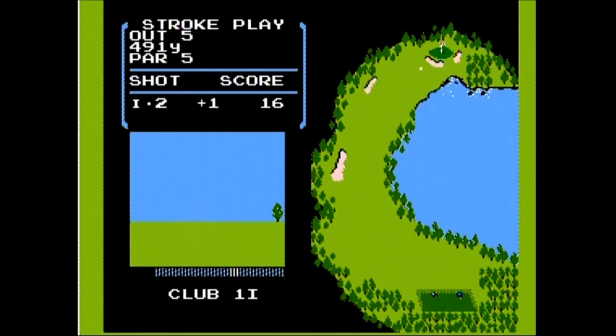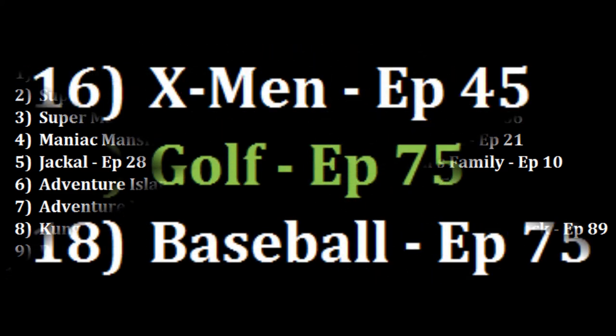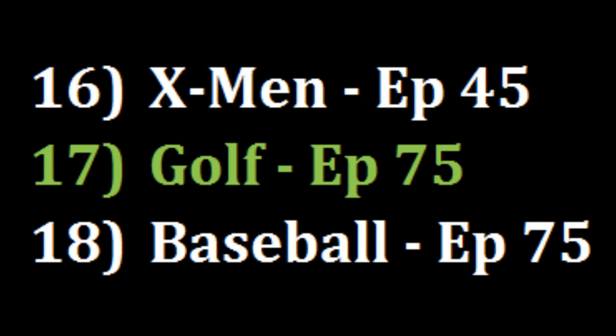Where am I going to rank Golf on the Nintendo Entertainment System? On my list, I'm looking at Baseball — I currently have it at number 17 and it also was an early black box sport game. I found that one a little bit boring, and I actually enjoyed Golf just a little bit more, so I'm going to put it just ahead of Baseball in the new number 17 spot.